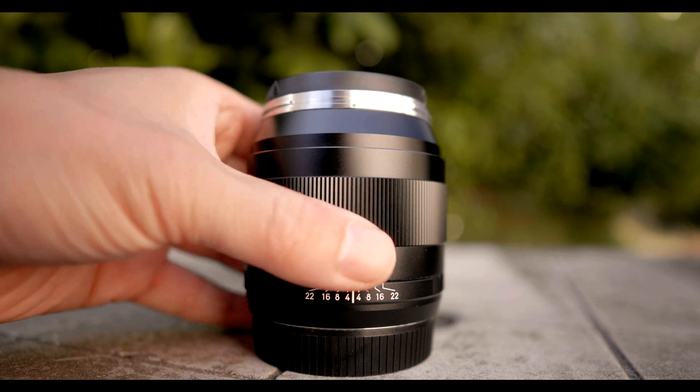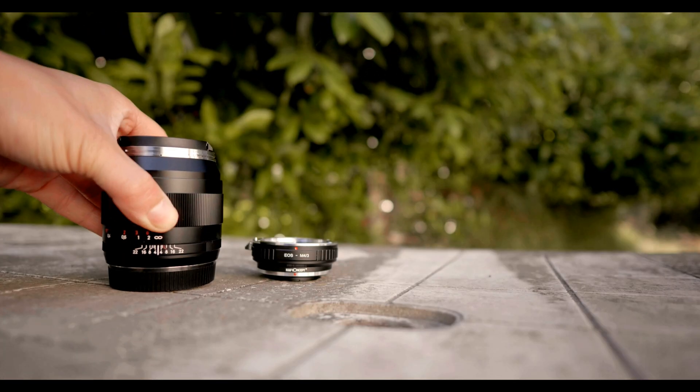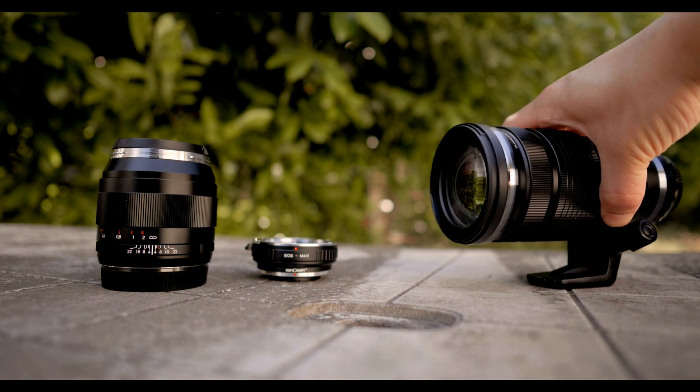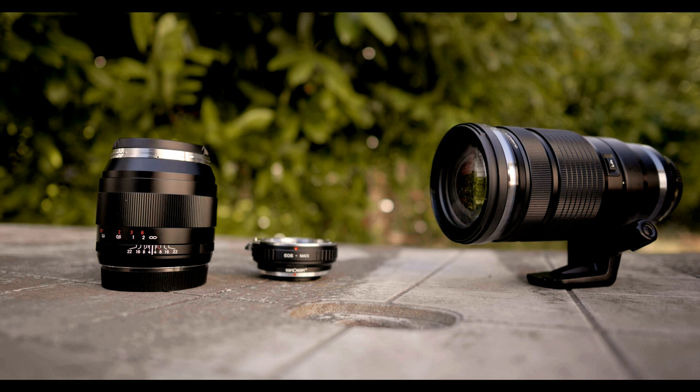One thing you have to understand when attaching a full-frame lens to a crop sensor body: it's basically a shitty zoom. A zoom where you can only zoom to one focal length while not being able to zoom back out. A shit zoom.